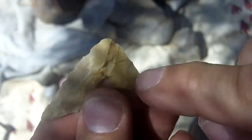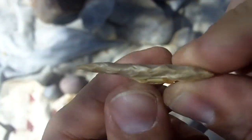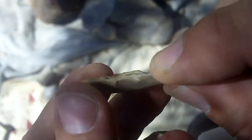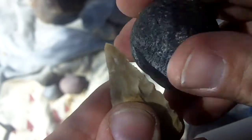I prefer that to hitting from the base, because the base puts a lot of bending stresses on the stone. When you hit the side, it puts twisting forces on it, which do not snap the point as easily.